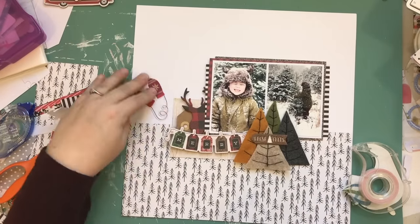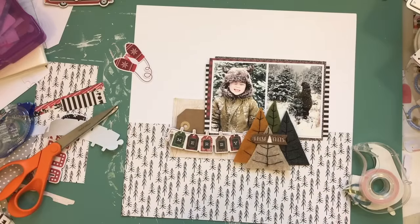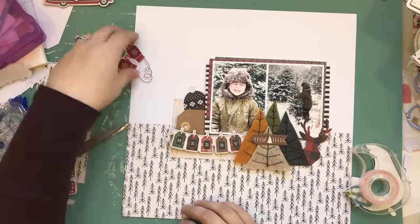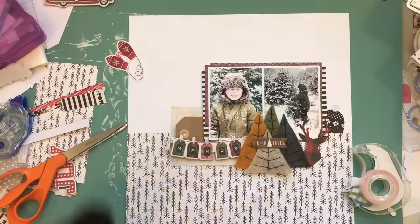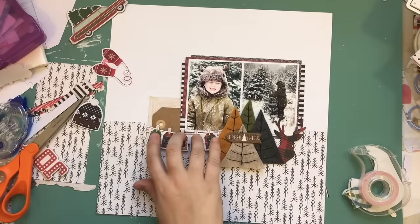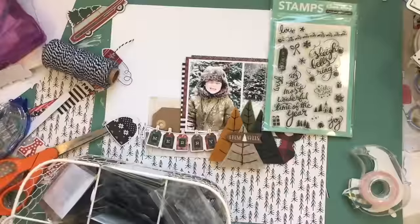It's been a while since I've done one of these. I'm going to use that deer head and stick it down, then take it back up again. I find these Amy Tangerine pieces of wood — they came from an older line of hers, I think from a kit.